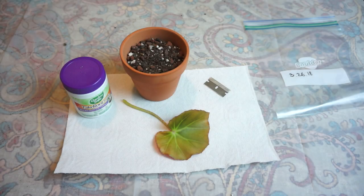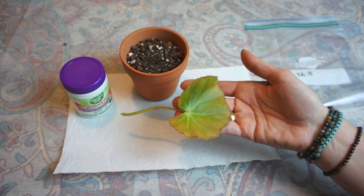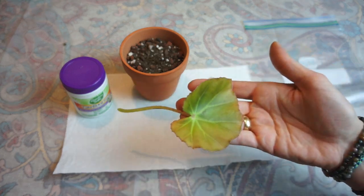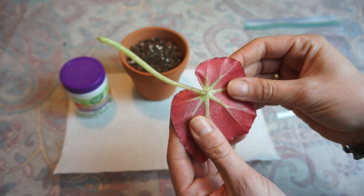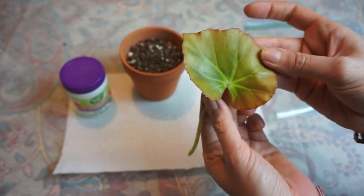Hi guys, I just want to show you how to propagate a begonia from a leaf. I don't know if this will be very successful because this leaf did come off of a sad begonia, but it still feels really meaty, so I think it's gonna be able to root.